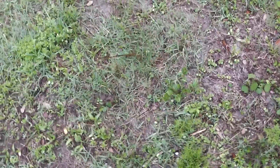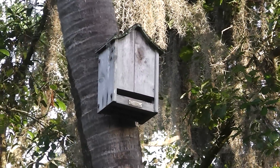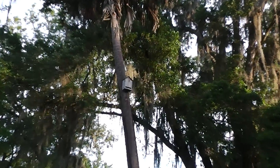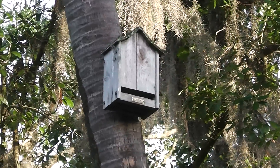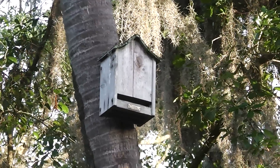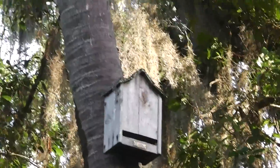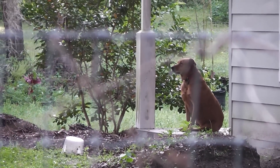Another idea I'm going to throw at y'all: if you're going to put security cameras up and maybe you don't have Spanish moss in your area, you can use a birdhouse — or actually that's a bat house we bought some years ago. It's actually about 25 feet up that palm tree and you can put your camera in that to disguise it. And some of y'all are saying, 'Well, why would you dig and why not just put your cameras up on your house?' Like I said, I may have some on my house, I may not — it depends.